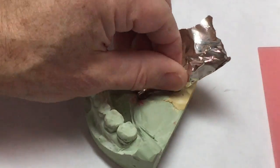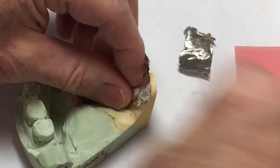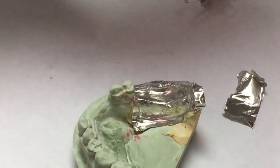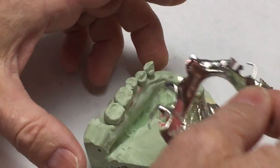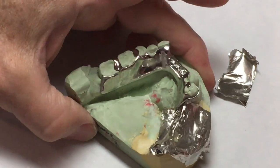I use tinfoil and burnish it down — not aluminum foil, tinfoil. Aluminum foil won't burnish, it will just kind of rip and tear. So that goes down first, then the framework goes down like that.